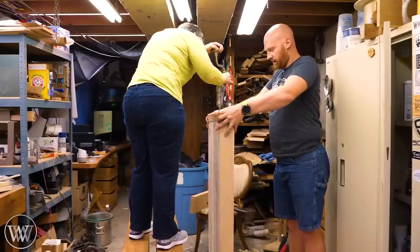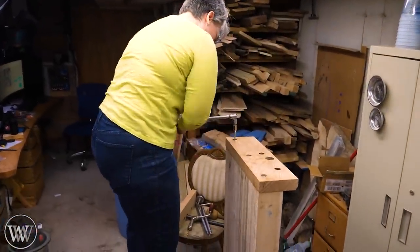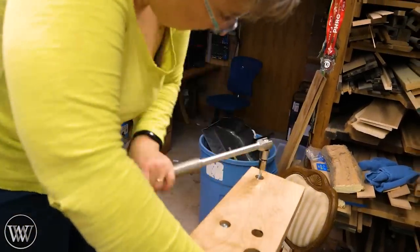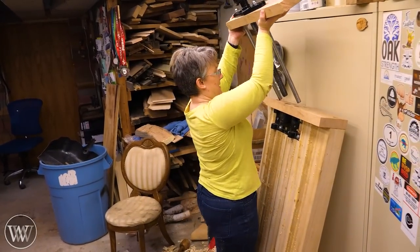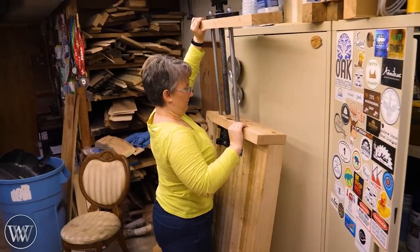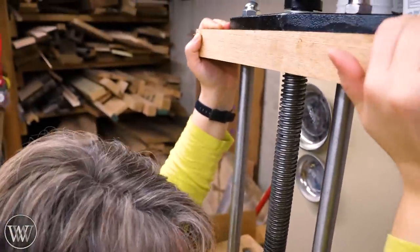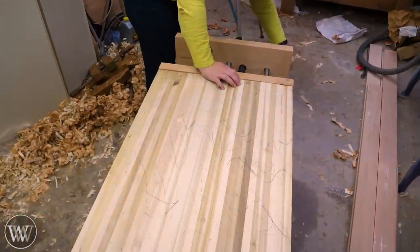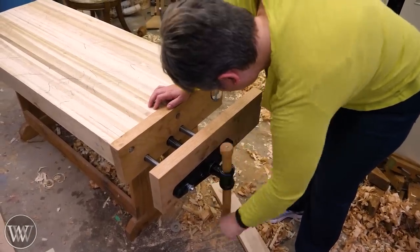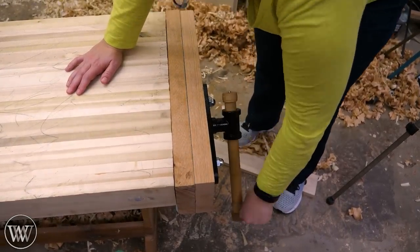Now we can mount the chop to the vise — the lag screws are recessed so that when you put leather on later, it will cover them. We won't add the leather until the end when we do all the finishing pieces. We slide it down, run the screws into the vise, and now we have a functioning bench. From this point on you can do all your work on this bench, just set on top of saw horses or a saw bench. Next time we'll make the legs.